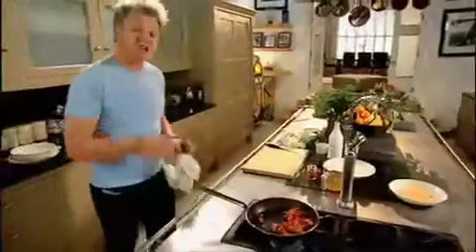Hot pan. Olive oil. The most important part now is just lightly sauteing the chicken, giving it a little bit of colour.